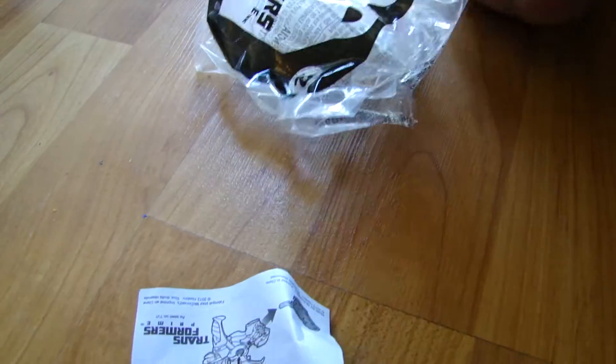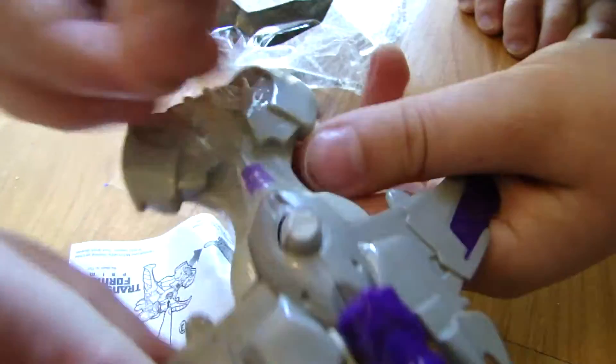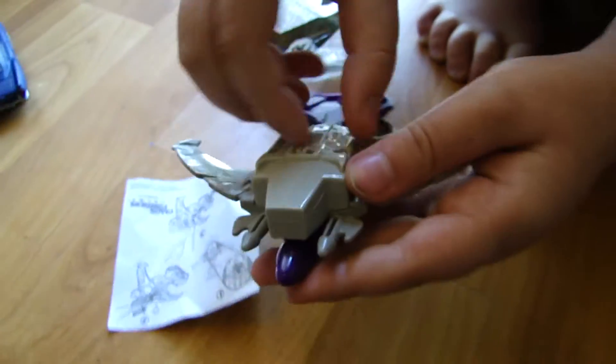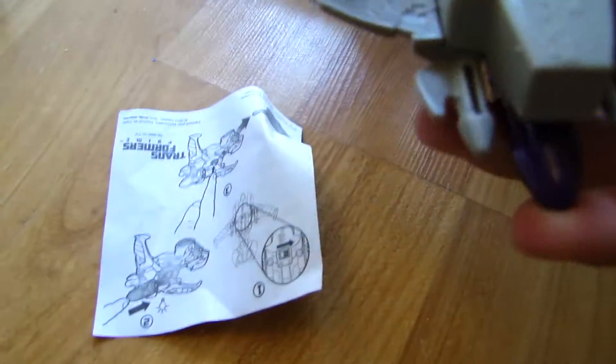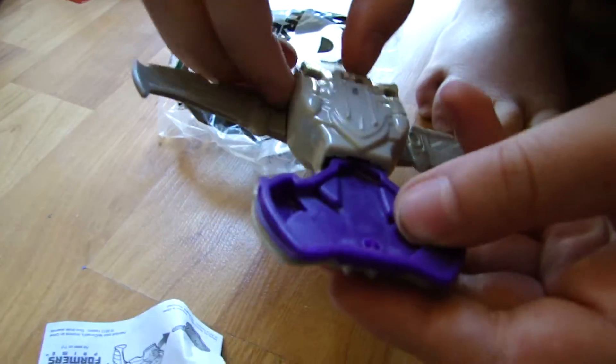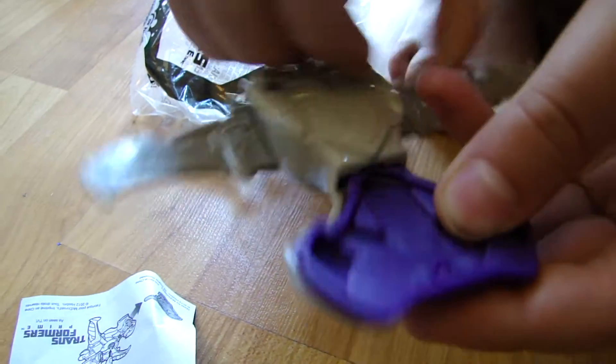I know it's my particular one I got, but mine doesn't work. It's in the on position, it's not working. So let's try it on the off switch and see if it works there. Nope. So I gave it a zero out of zero because it doesn't work.